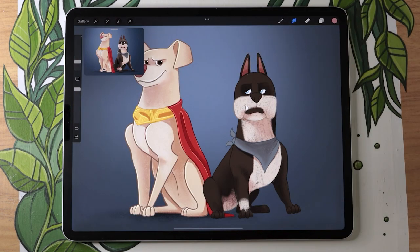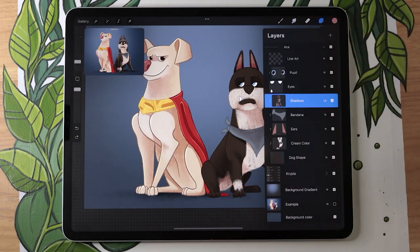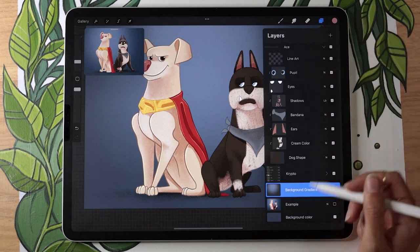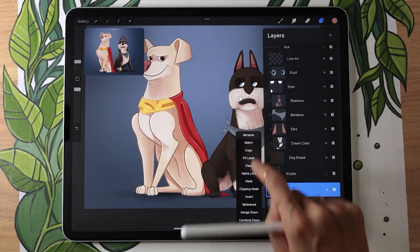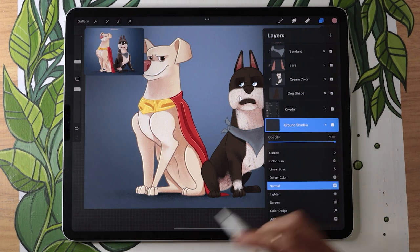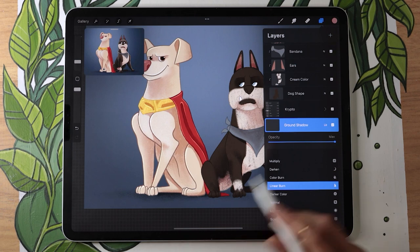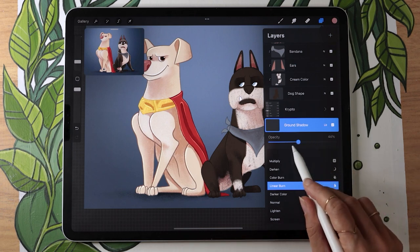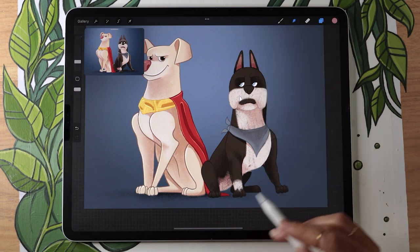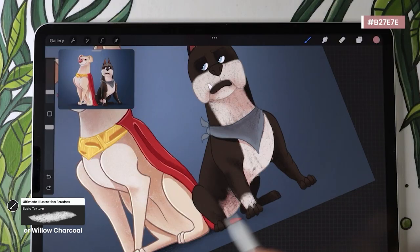Just one last little step before moving on to the light — we might want to add a ground shadow. Create a new layer outside of the dog group right above the background gradient layer, rename it to ground shadow. Use the same blending mode as the shadows on the dogs — in my case linear burn — and set it to roughly the same opacity, around 42%. With the same color and same brush, you can just quickly paint a shadow below the dog.